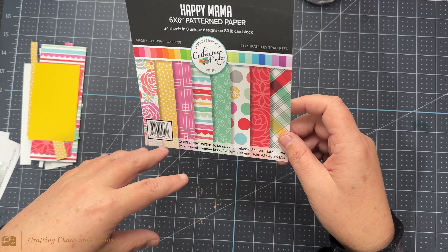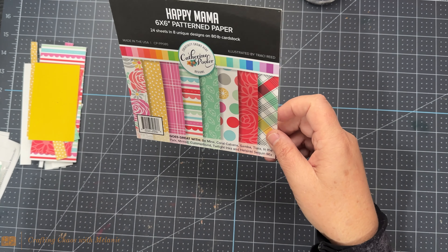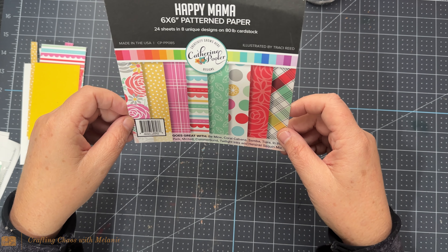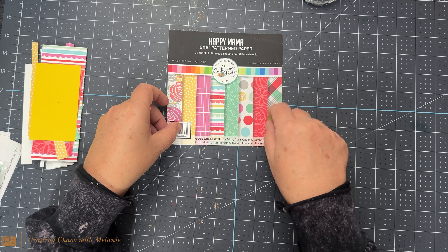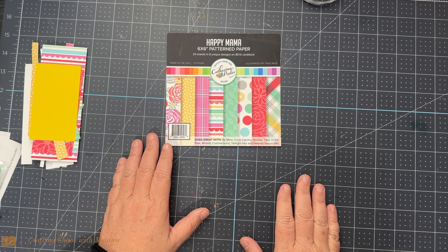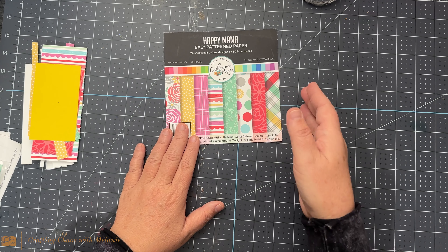I did pull some of the inks down. I used Coral Cabana, Samba, Minted, and I also pulled in In the Park. I've already put them up but I will list them below.